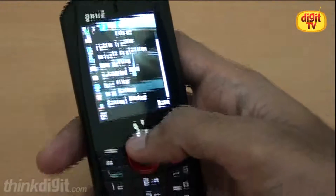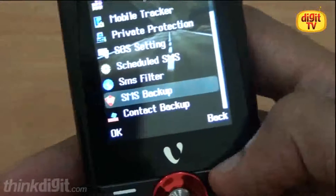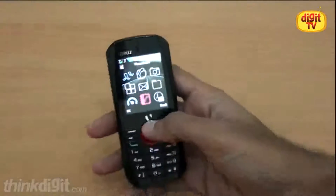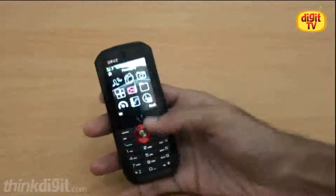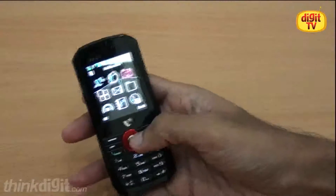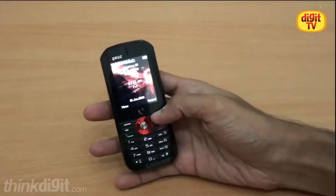We found two interesting things in this phone: SMS backup and contact backup, which you generally don't expect on such low-end phones. The camera quality is not that great because we have a 0.3 megapixel VGA camera, so don't expect great photographs and videos.